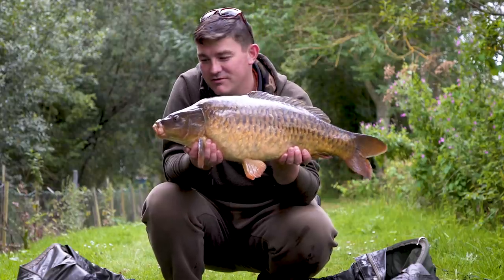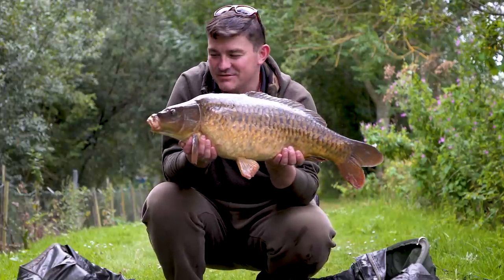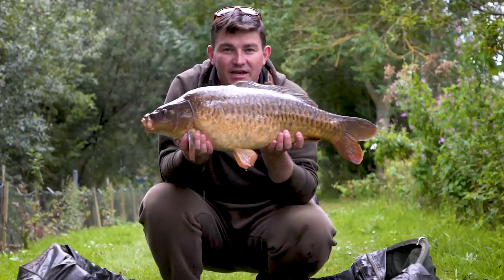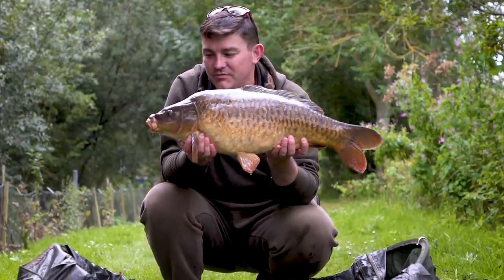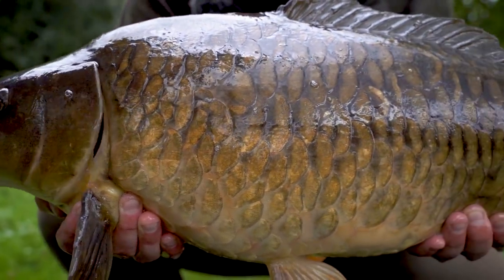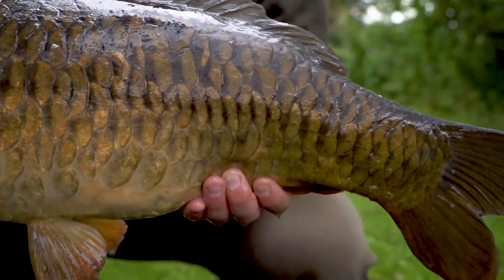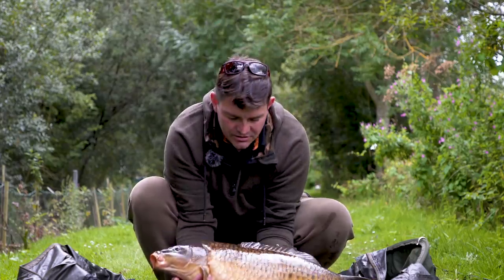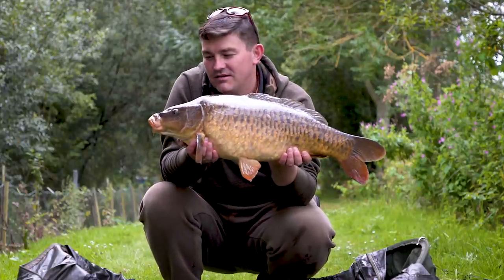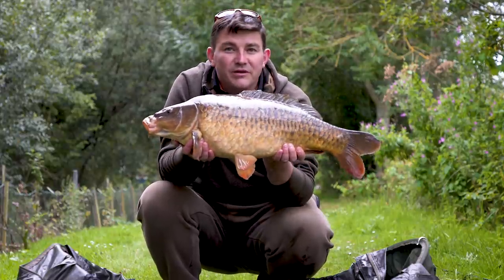There we go — a proper angry low double mirror, absolutely gorgeous fish. The Slick lead clip did its job. This one made a beeline for some overhanging willows from a low-lying weedy spot, so getting the lead off was imperative. As you saw when it went in the net there was quite a bit of weed around its head, but the hook hold was secure and the fish came in safe and sound. Hopefully that's proof of the pudding of what the clips can do to help you in your angling.